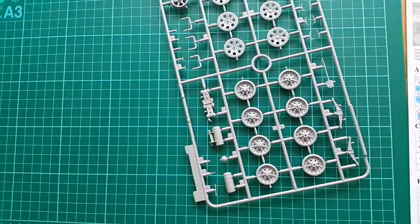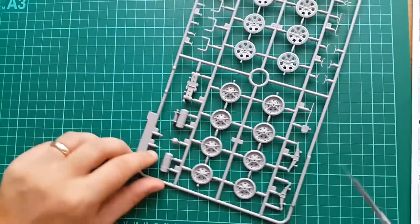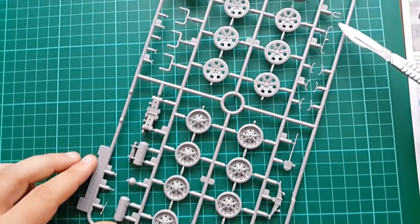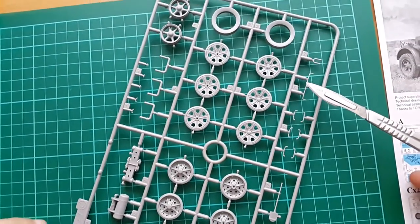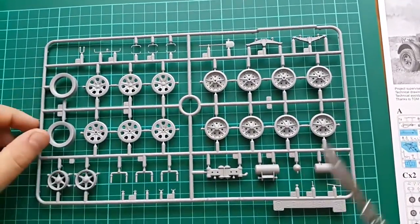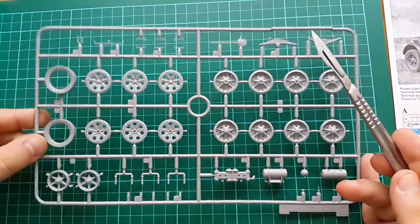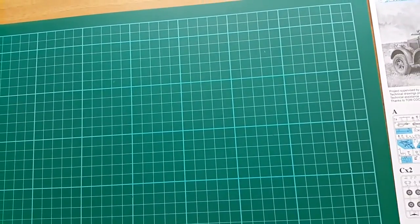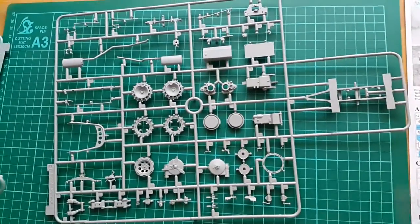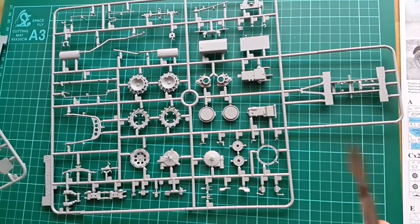There are two equal sprues — I'm gonna show you only one of them. Those are the wheels, the suspension parts, and handles. These would not sustain my interference, but I'm gonna make substitutes from thin wire if I break them or do something unpleasant — not on purpose of course. There are more parts on the suspension.